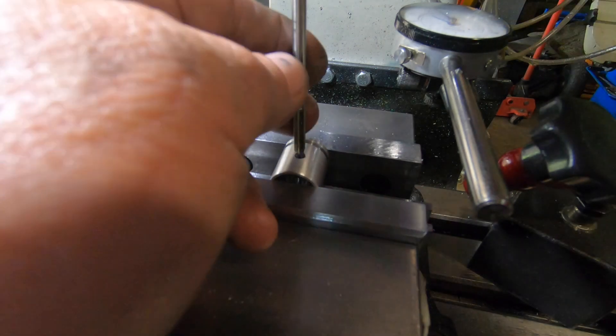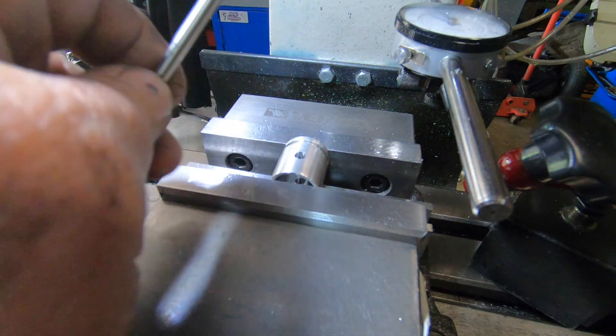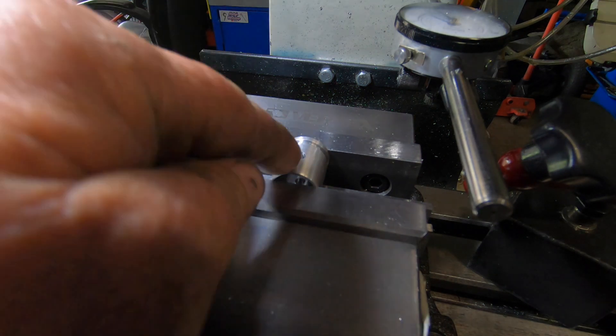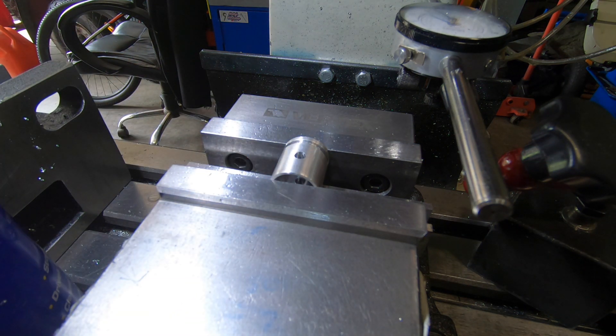Now we're going to change setups again — stand it on its end and put that slot in there, and I believe the piston is finished. Oh — also got to turn it 90 degrees and put that little hole in there for the oil hole, the oil tube. So I'll get it set up and move on.